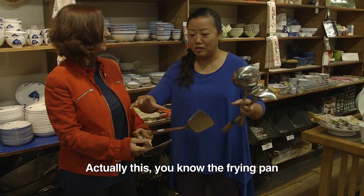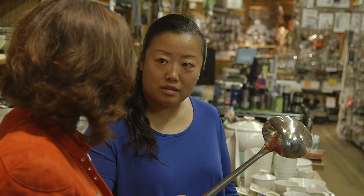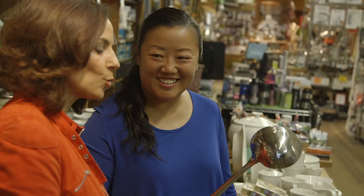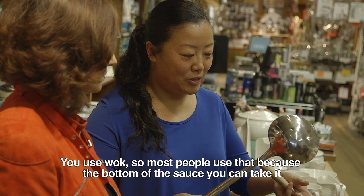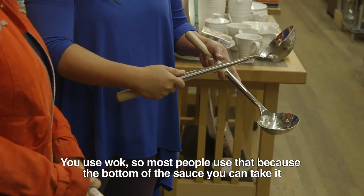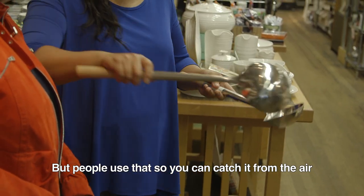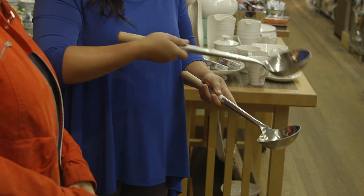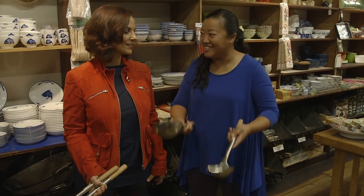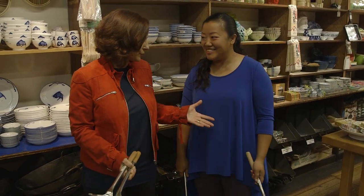Actually, this is like the frying pan — you use that. So the chef uses only that in the wok? Of course. Show me when you use that with the wok. Most people use this one, but the skilled cook uses that — you can catch it from the air like this. So never use it like that. Never like that — that's amateurs. That's a skill you develop.